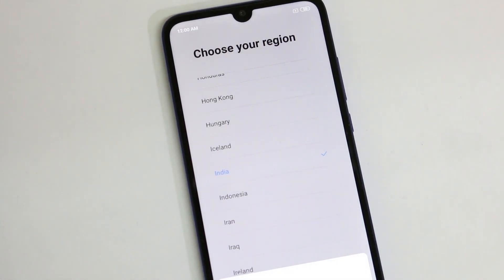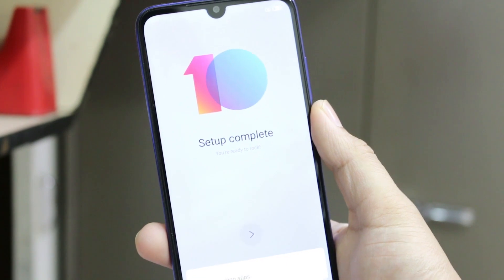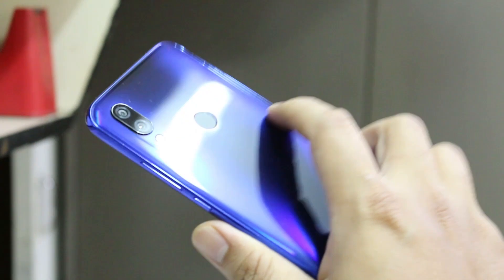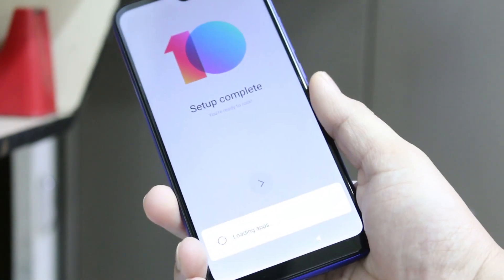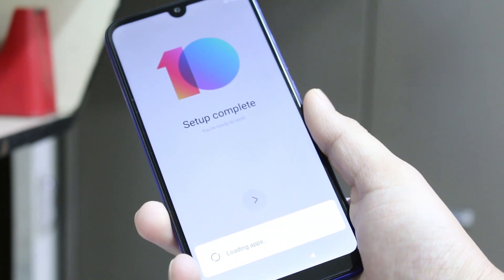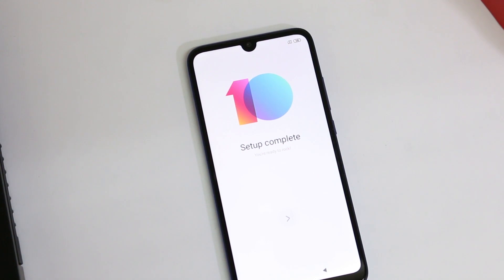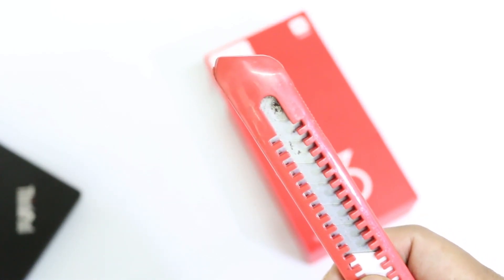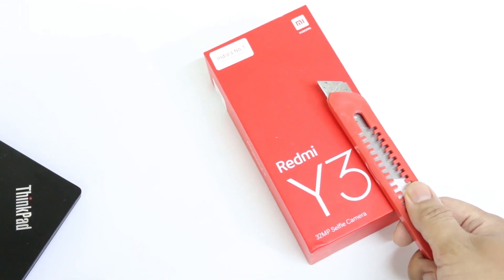This device is mostly targeted as a low-end device but it comes with quite a lot of features. Xiaomi in India is promoting it with a 32 megapixel selfie camera as the best feature of this phone. Along with it you get a Qualcomm Snapdragon 632 chipset, a 6.26 inch HD Plus full screen display with a notch, and a 4,000 mAh battery.